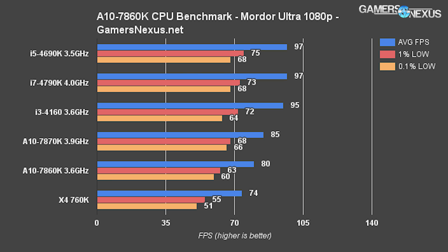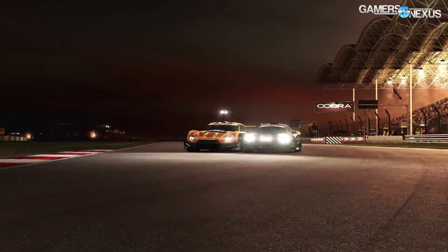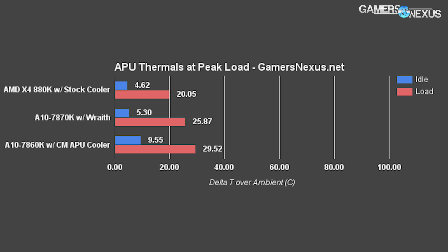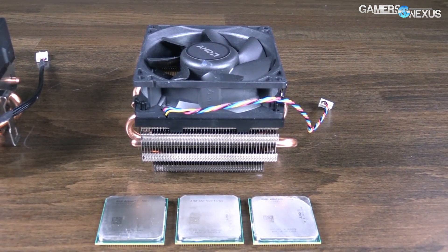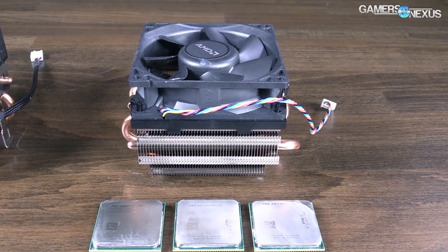We tested the 880K for gaming performance, overclocking, and thermals, starting with thermals. AMD APU products are tough to get accurate readings from — most usual tools don't work well and per-core readings are often inaccurate. Our current thermal bench for AMD CPUs and APUs is limited but growing with each review. The X4 880K with its stock heatsink runs cooler than both the 7870K and 7860K when each is paired with their stock coolers. It's a surprisingly cool chip, aided by the fact that a large portion of the die — the IGP components — is disabled.